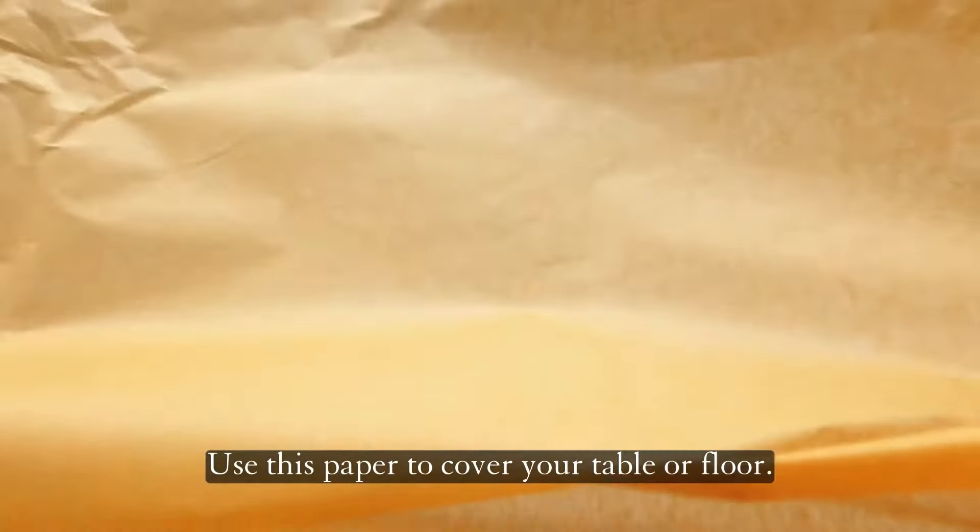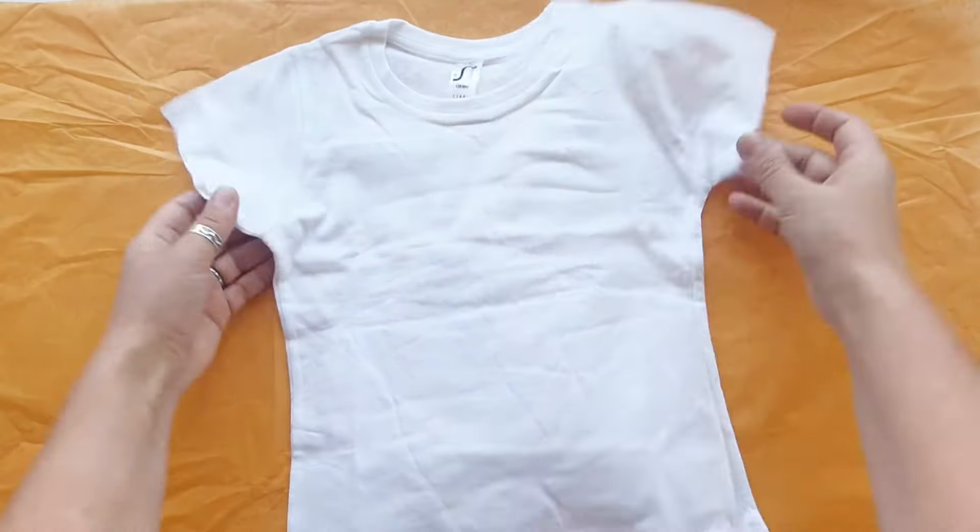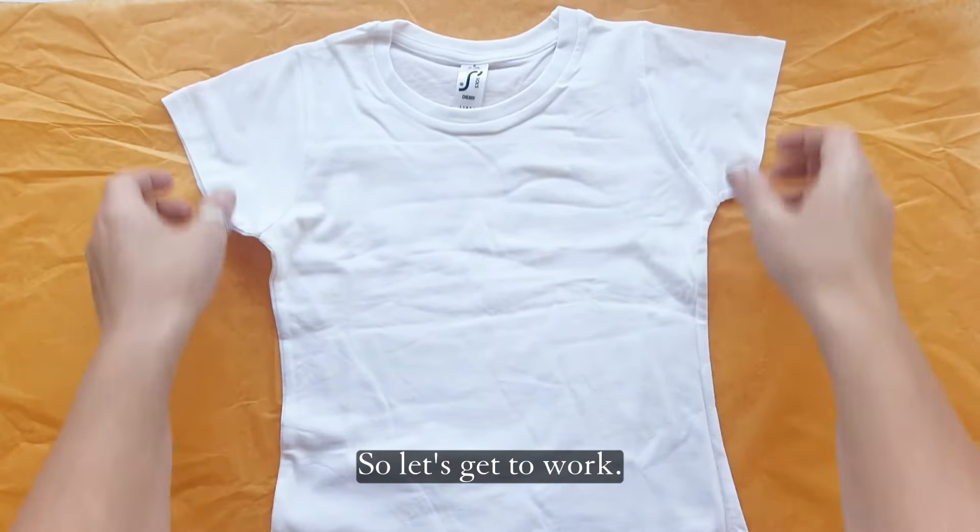Use this paper to cover your table or floor. So, let's get to work!